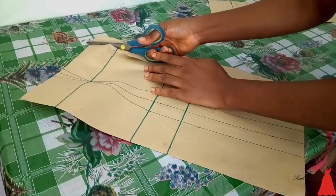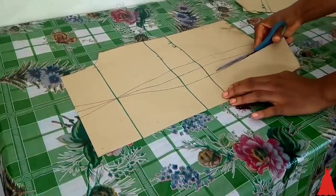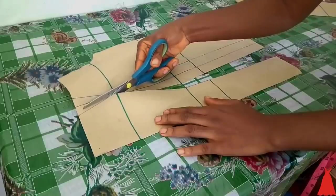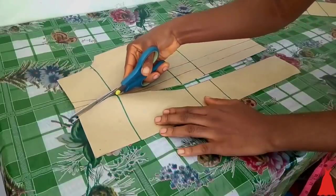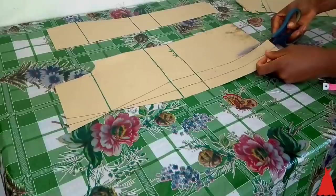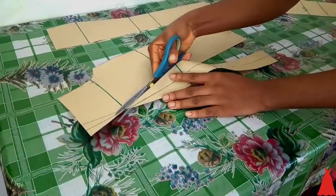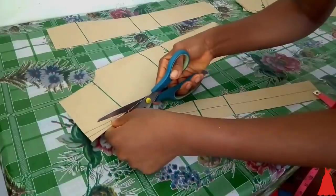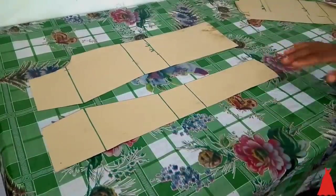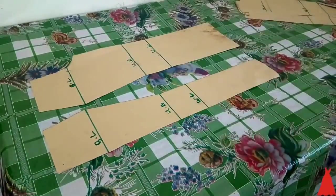I used my paper scissors and cut through the pattern, paying attention to the points where we have the bustier to make sure everything looks good — no funny-looking curves. After cutting the front part, I went back to tag what each line represents. This is the front part — nice and easy. Now we're going to cut the back part.